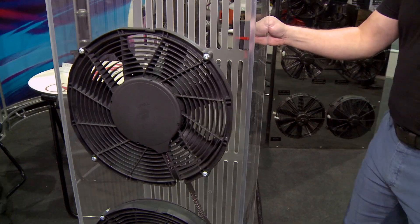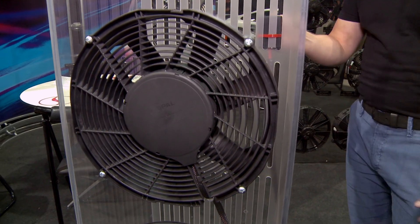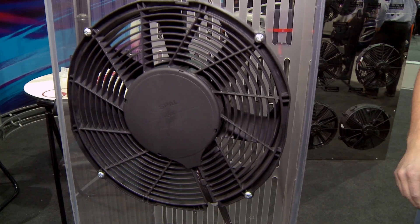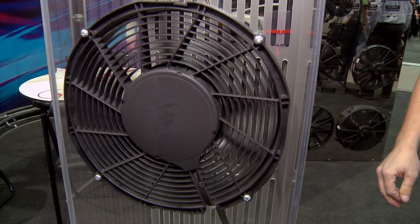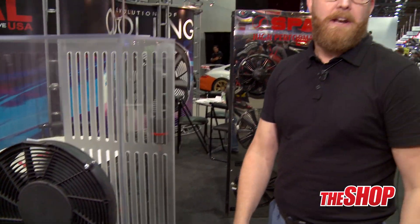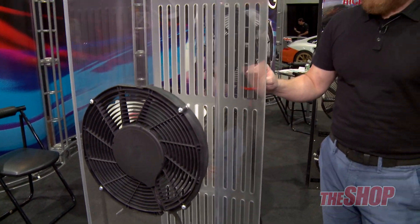Brushless technology is extremely efficient. When I start this display up you're gonna see confirmation — it acknowledges the signal, and on startup it's only pulling about half an amp, so you don't have that big inrush spike and hit on your alternator. It's gonna gradually build up, fully variable speed, as you should see.